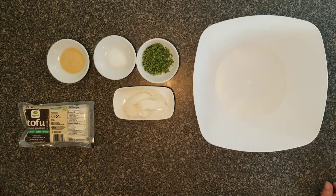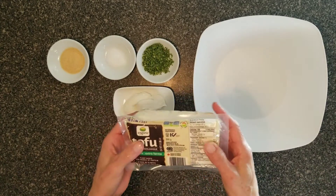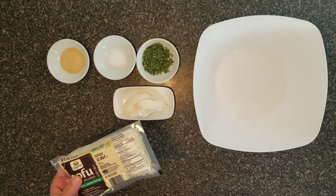Hello and welcome to the Live Vegan channel. Today I'm going to show you how to make eggless salad with tofu, but the organic one, and this is extra firm, but you can use medium firm or whatever.